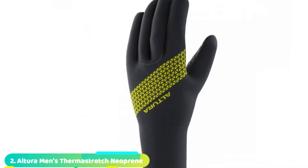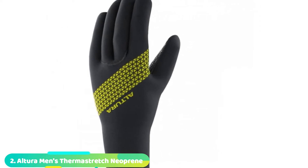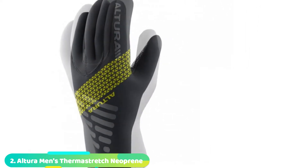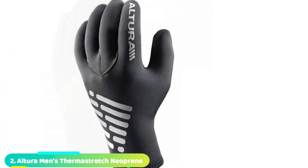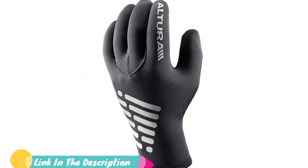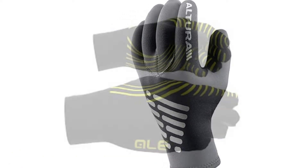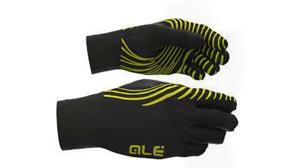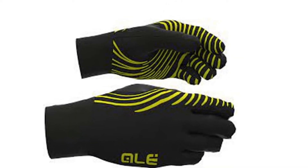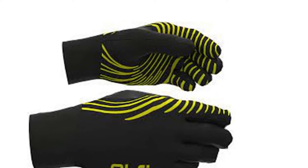Moving on to number 2, the Altura Firestorm Reflective Gloves. With a soft neoprene body fabric and an Amara suede palm, these gloves provide plenty of protection from the elements. They're not quite as robust as the Castelli Perfetto RoS gloves and aren't a total barrier in a downpour, but they will keep the worst off. The Altura Dry technology fabric is true to its word in being quick-wicking.